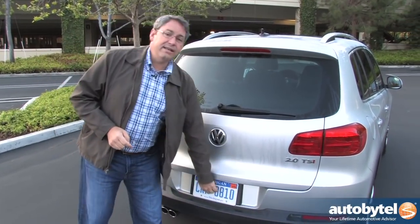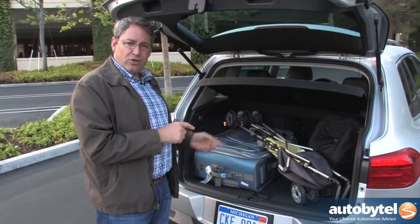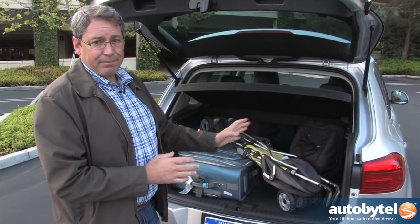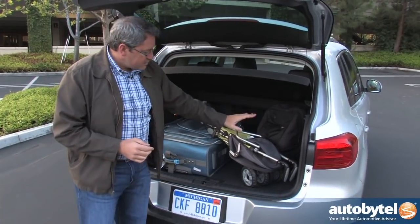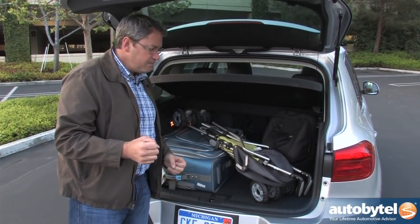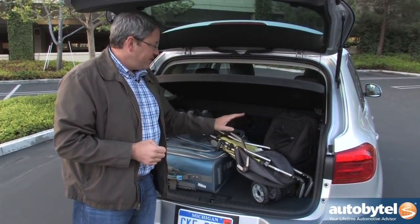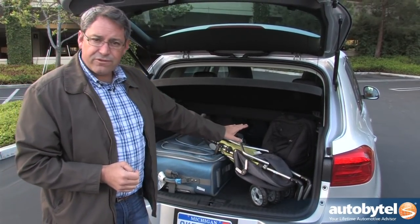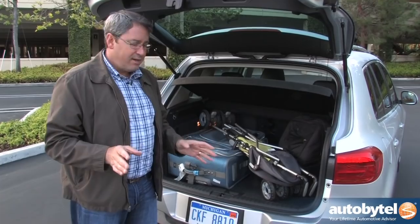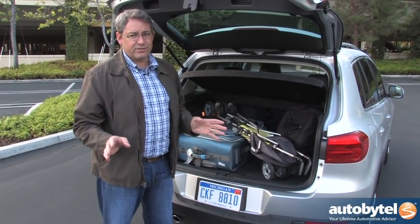Let's talk about the one reason you might not want to buy a Volkswagen Tiguan: cargo space. There's 23.8 cubic feet behind the rear seat — more than a mid-sized family sedan — and I love that it's shaped like a big cube, making it easy to stack things. But this compact folding stroller doesn't fit lengthwise; it has to go in diagonally, which limits your packing choices. A lot of compact crossovers are purchased by young families, and that's probably not a good thing. Fold the rear seats and you get 56.1 cubic feet, but still very small compared to many competitors. If Volkswagen just stretched this car by a foot, they would resolve this problem and give you very few reasons to check it off your list.